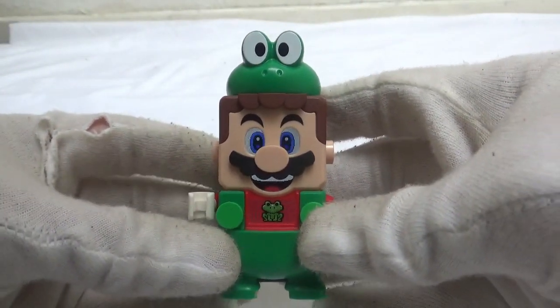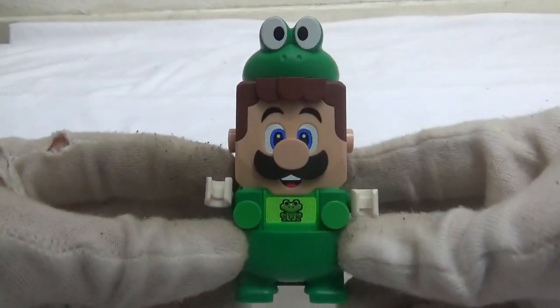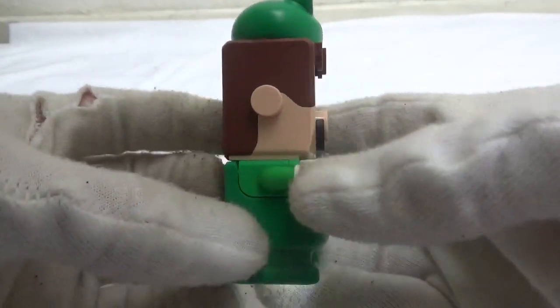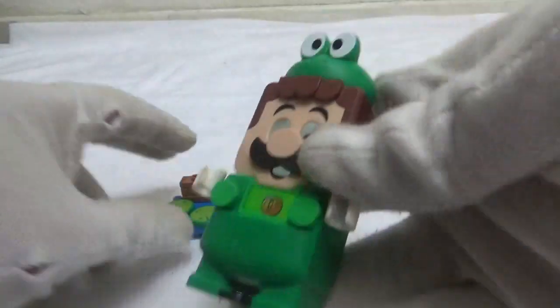Now let's move over to Luigi and see what he looks like in this. This suit actually suits Luigi more than Mario, cause he's got the green sleeves. Same as Mario, it just makes a splash in the water.